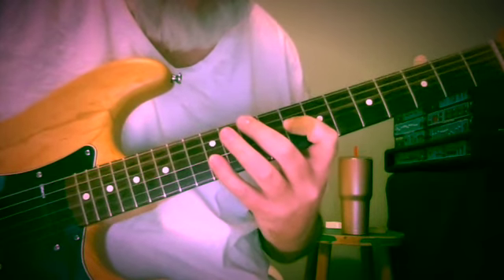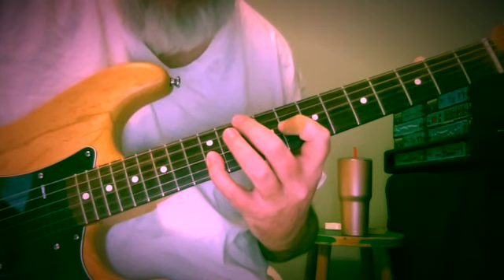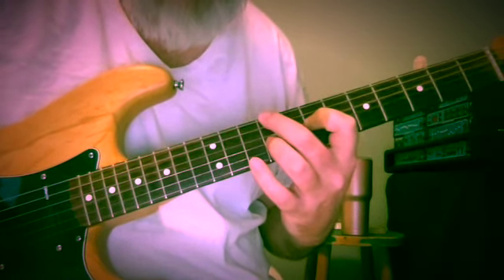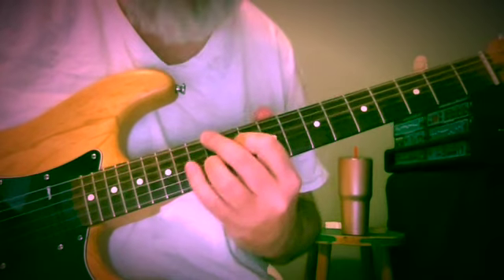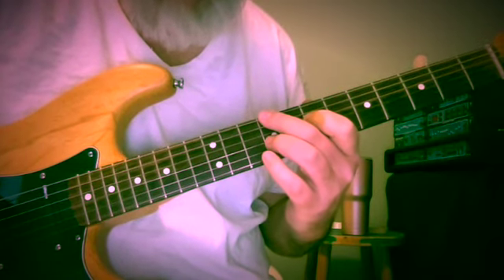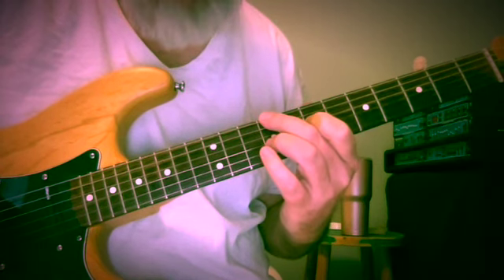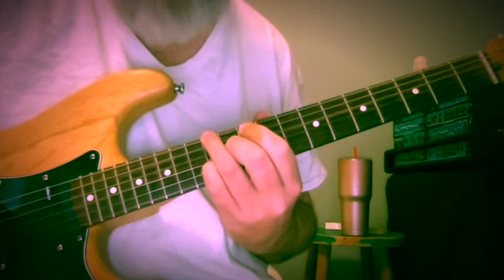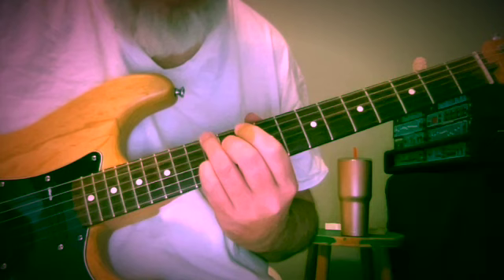Then I went to this other part of that stream: D, B flat, G — 2nd inversion G minor at frets 10, 8, 12. Then back to C sharp, A, E with part of its family — so A first inversion. Here I'm using 2nd, 1st, and 3rd fingers. We might get up to here: E, C sharp, G — the 2nd inversion A7 chord with an E in the bass, at frets 12, 11, 12.